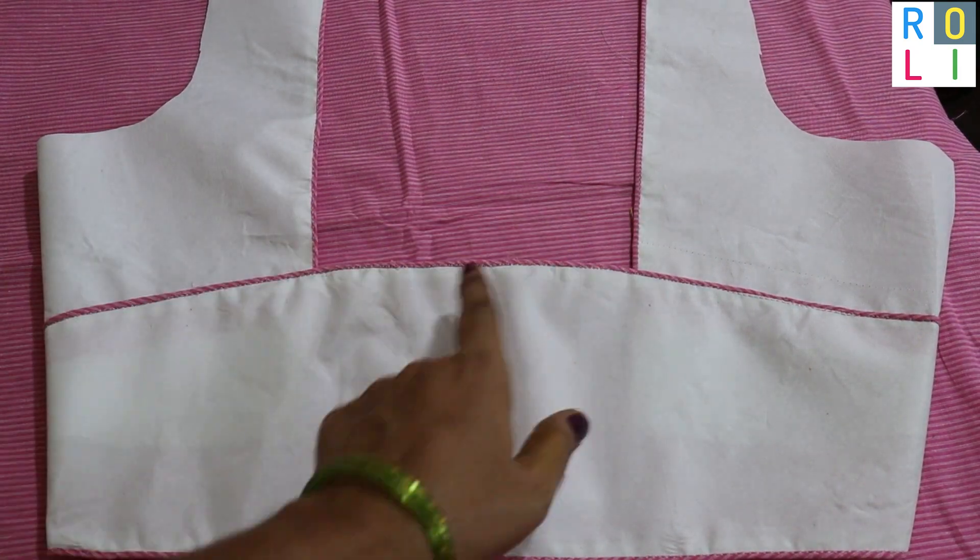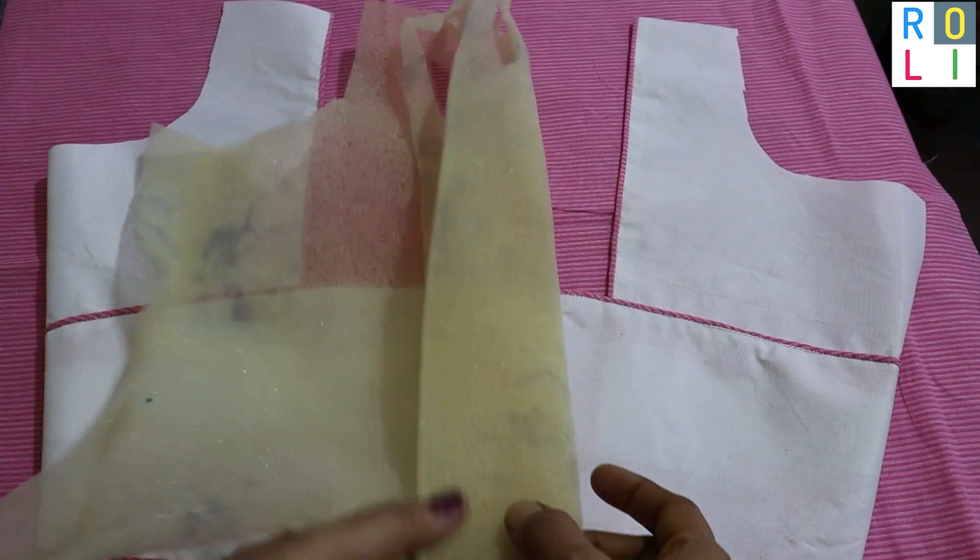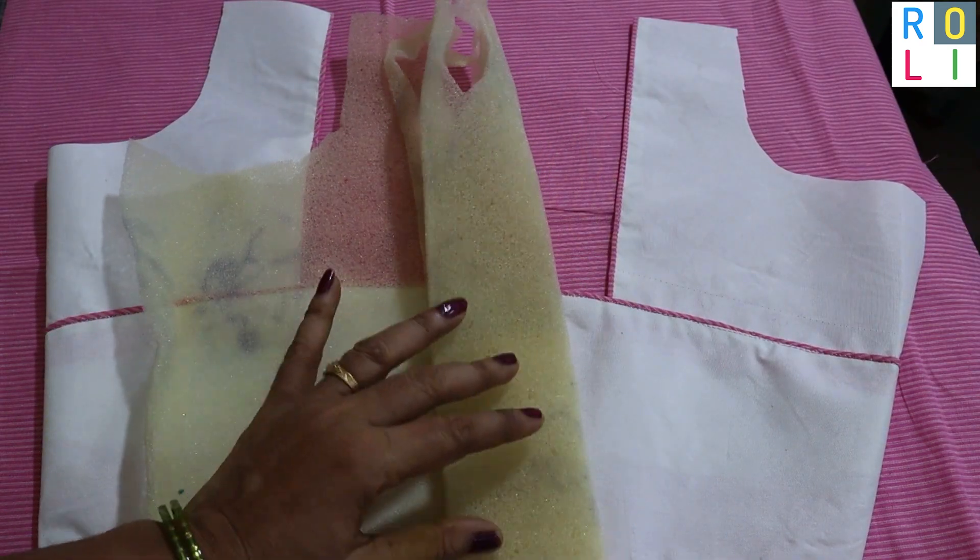We have a blouse stitch in this pattern. This is the two patches attached. This is a small model and we have a little foam.